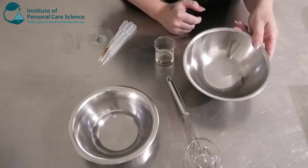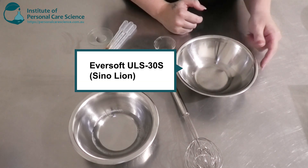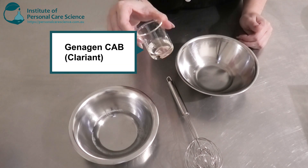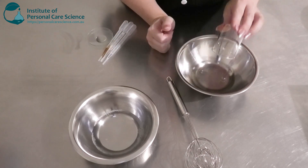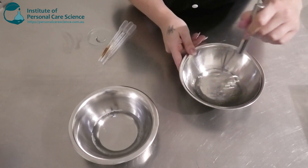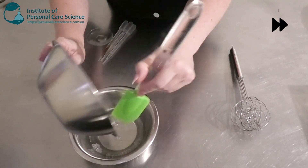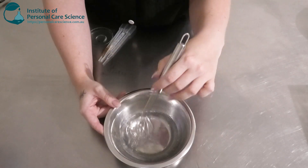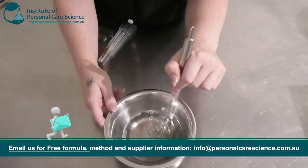Next I have my anionic surfactant — this is what's going to do the cleaning and also help with foam. This is the Eversoft ULS 30s, and to this I'm going to be adding some Cocomidopropyl Betaine, which is an amphoteric surfactant. This is going to help create more mildness in our body wash and also boost the foam. Just make sure when you are mixing your surfactants that you use low shear — don't use any vigorous mixing that's going to add lots of bubbles or create lots of foam in your wash.